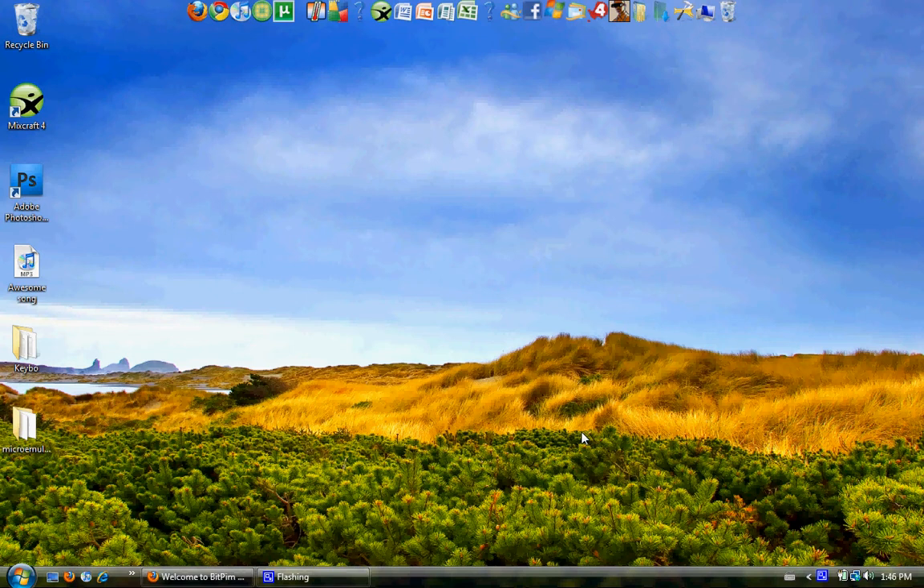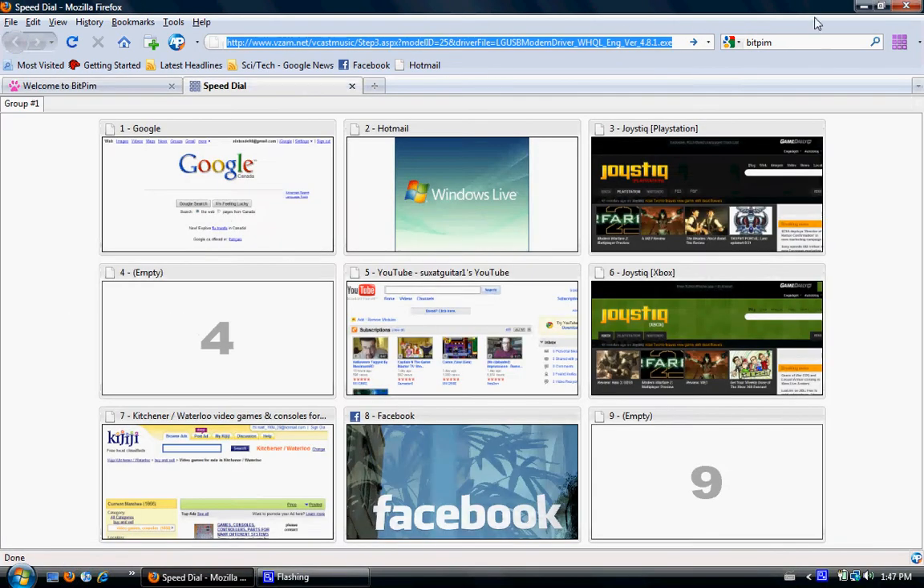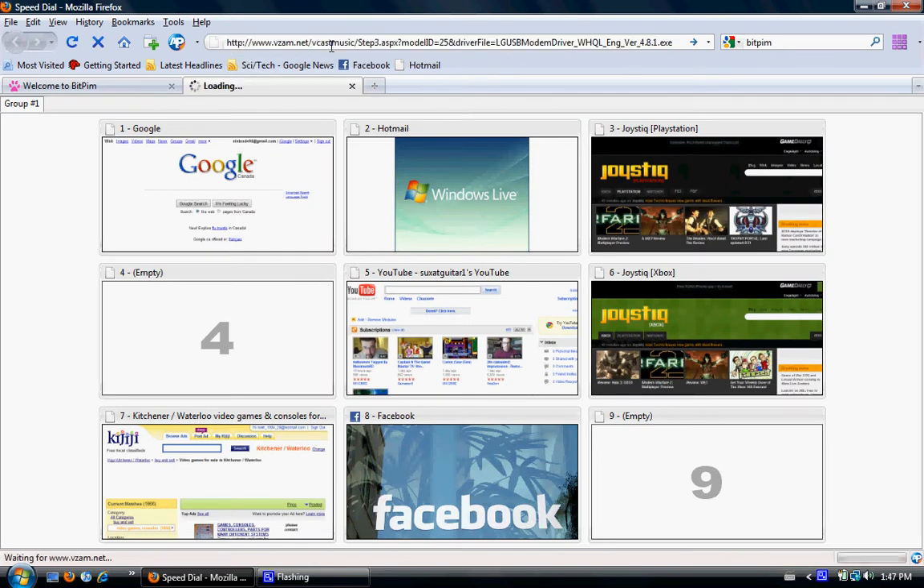So before we get started, you'll need a couple of files. First thing you want to get is the LG Drivers. Here's the link right here — I'll post it in the description. It's from Verizon so you can trust it. The download will start immediately. Just install it and you'll be good to go.